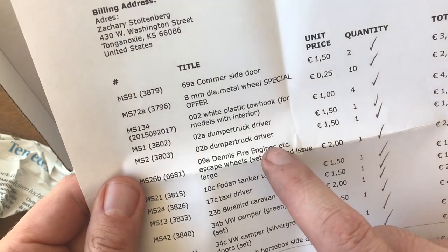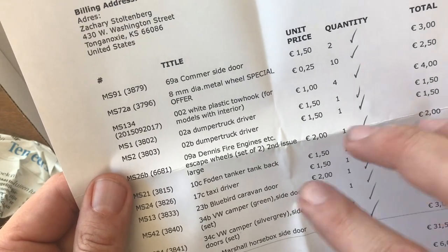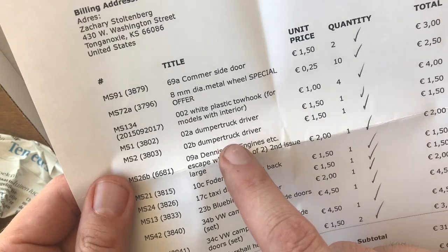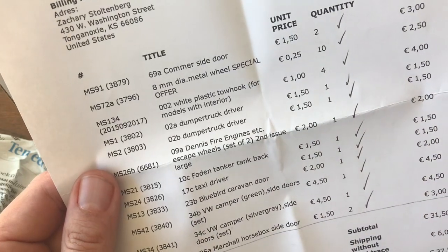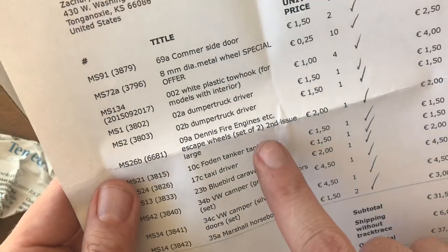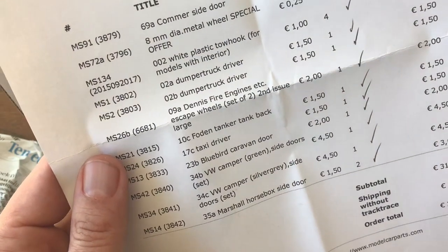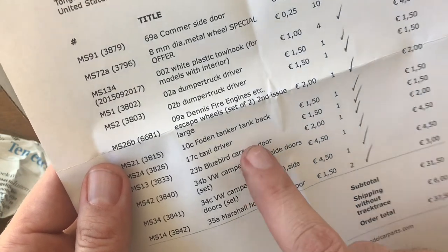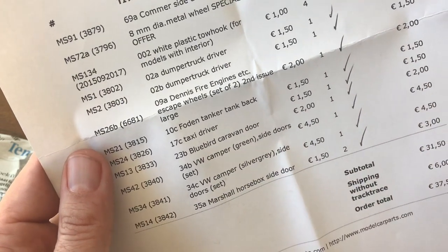A couple of plastic tow hooks, a couple of dump truck drivers — I have one of every dumper truck, but they're all in various condition states and quite a few are missing drivers. I wanted an A and a B because I'm going to try to attempt casting and make my own drivers — a little experiment. I also ordered parts for the Dennis fire engine, a couple of wheels for a Foden tanker, and a taxi driver. I've got a really nice taxi that's in rough shape and missing the driver, so I got that one so I can restore that model as well.